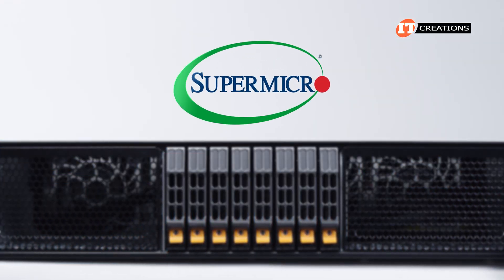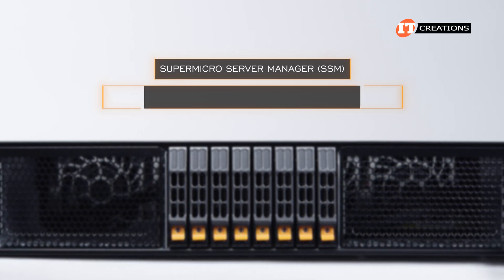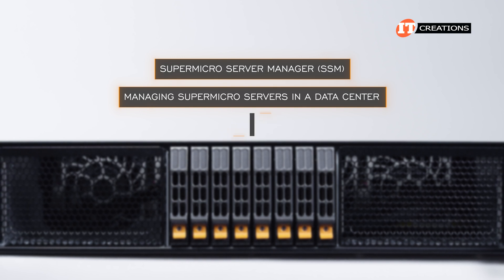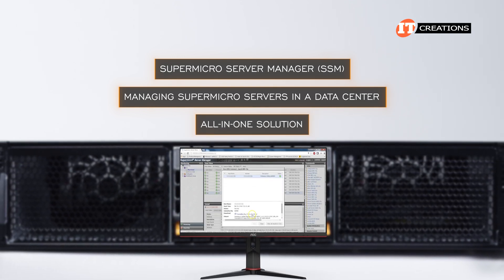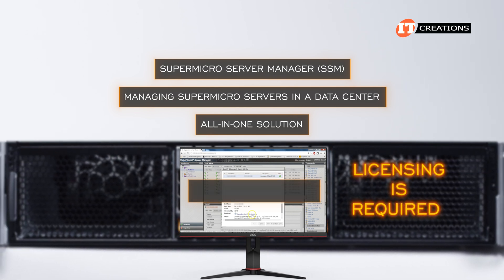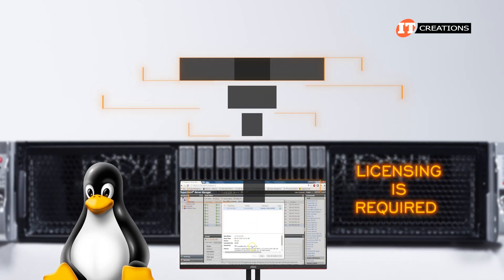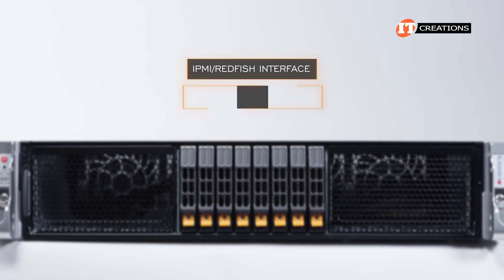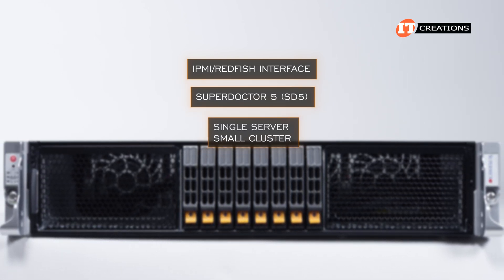Supermicro provides several management utilities to help administrators manage the system. Supermicro Server Manager, or SSM, is for managing Supermicro servers in a data center and provides an all-in-one solution with a graphical user interface. Licensing is required for each target node, but you can manage up to 10,000 nodes on Linux. There's also the IPMI Redfish interface, or SuperDoctor 5, SD5, which is really for a single server or small cluster.